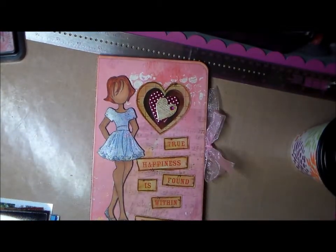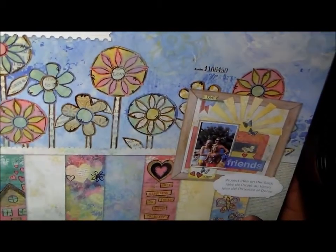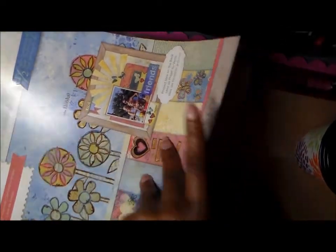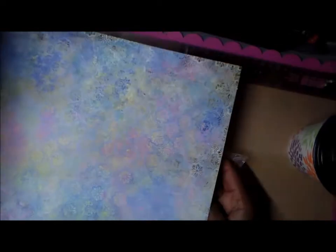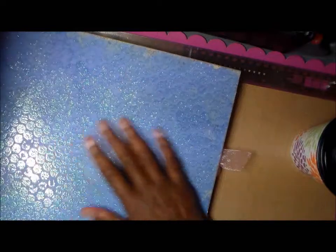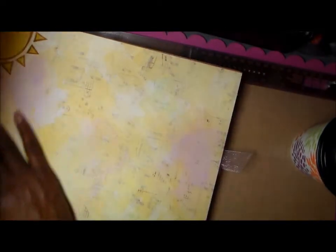The papers I used are from DCWV and it's from the collage stack. What I liked about these papers was it looked like somebody actually art journaled on them. I'm actually going to do another one using these same papers because I love them and now I wish I could find another pad because I really believe I will use this up.